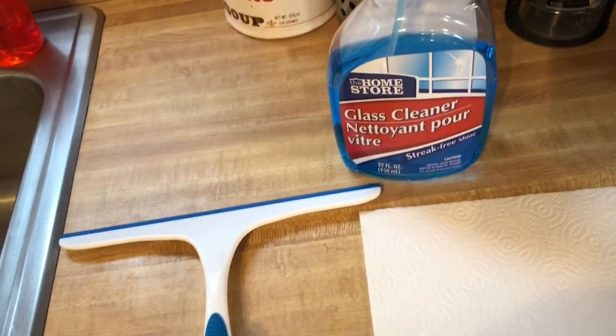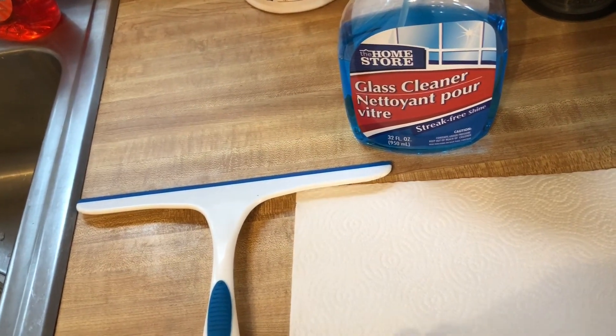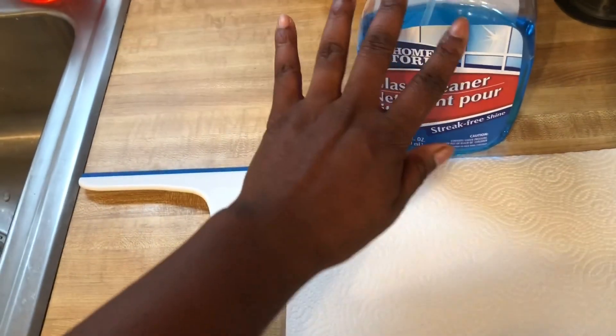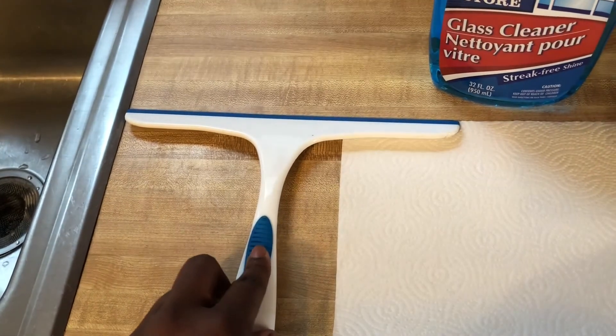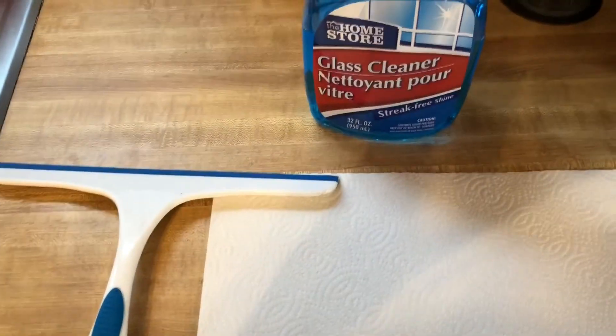I'm going to show you how I clean my windows — at least as a blind person, or whatever term you want to use. So here I have a generic window cleaner, a squeegee, which is very, very important, and some paper towels. Let's get started.